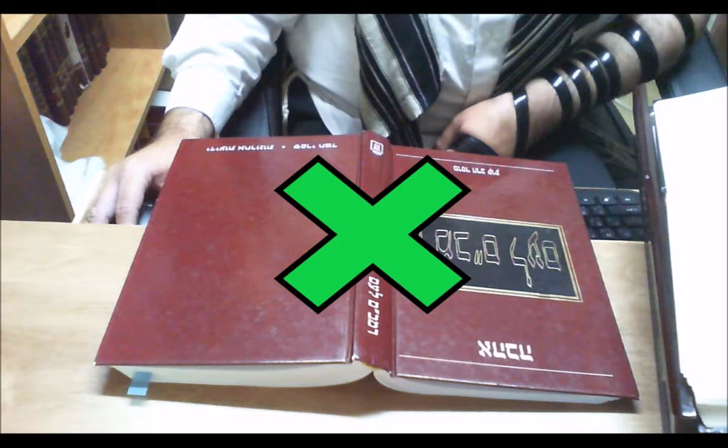May our adherence in being careful in honor of the sfarim help reciprocate, as the Rambam and Shulchan Aruch write: when you honor the Sefer Torah, the Sefer Torah then honors you back.